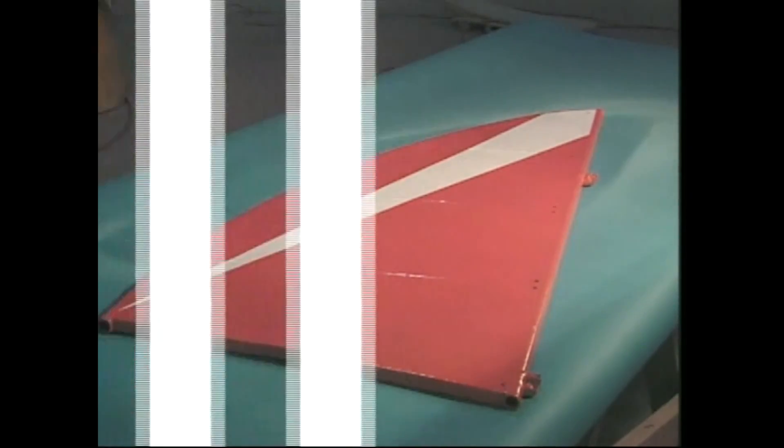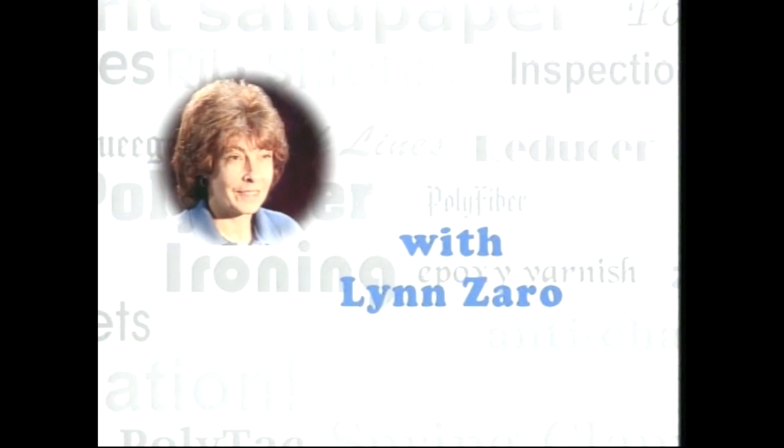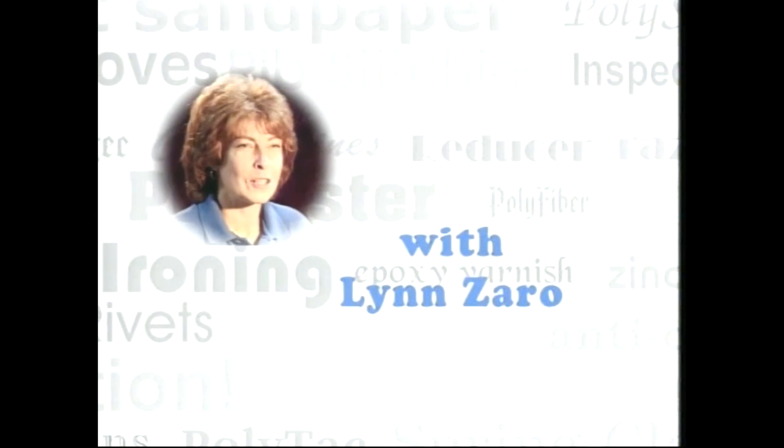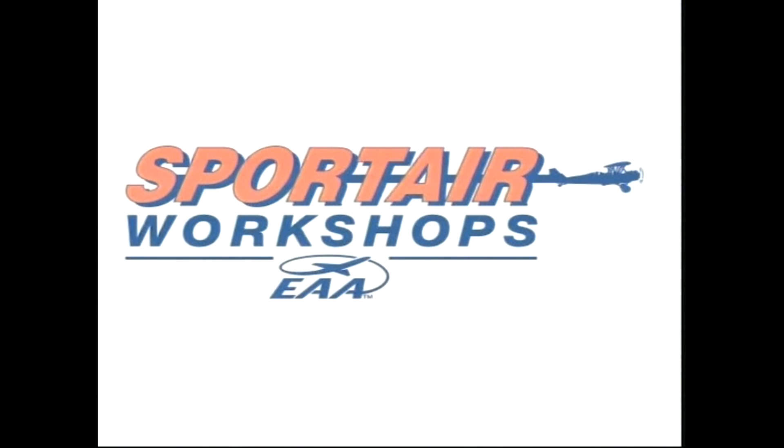We've come to the end of our fabric covering video. What you have learned here has given you all the basic knowledge you need to cover your airplane. As we said at the beginning, the purpose of the fabric covering video is to give you the basic skills necessary to do a safe and beautiful job covering your airplane. We hope you have found this an educational as well as entertaining experience. Join us at one of the Sportair fabric covering workshops if you can. There you will have the opportunity to practice most of the skills seen in this video. Good luck and happy flying!